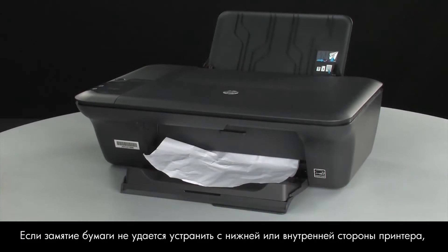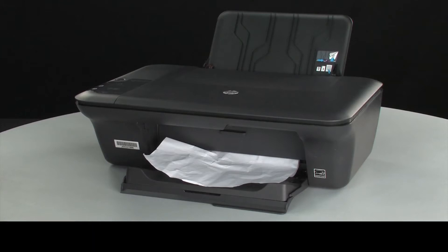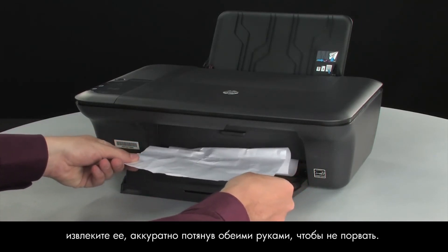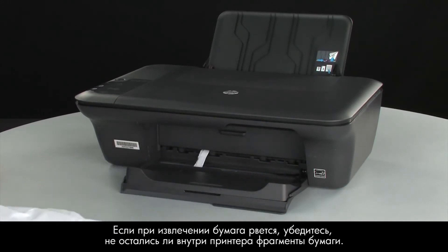If you cannot remove jammed paper from the underside or inside of the printer, then we will attempt to remove it from the front. Check the paper output tray for any jammed paper. If you see any paper, remove it by pulling evenly with both hands to avoid tearing.